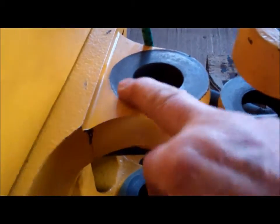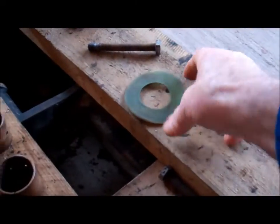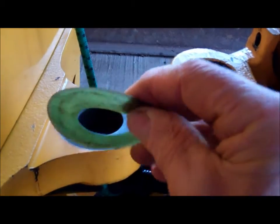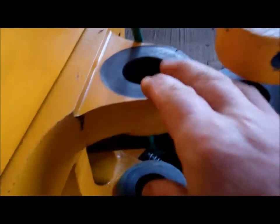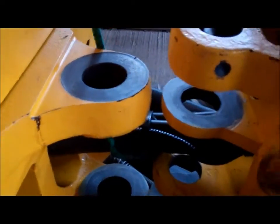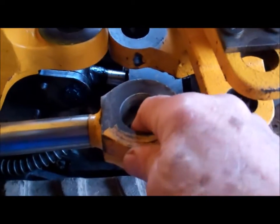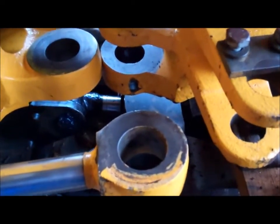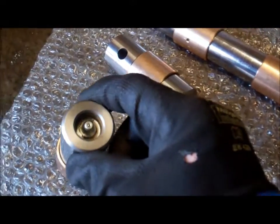There was also a plastic shim on here made of some sort of nylon. I've got all that cleaned up and ready for the new bushes to go back in. I've also pressed the bush out of here - it wasn't worn but it was full of crap. That's all the pins and bushes ready for the king post. New grease nipples too.